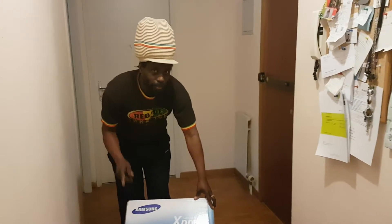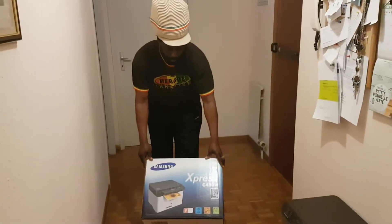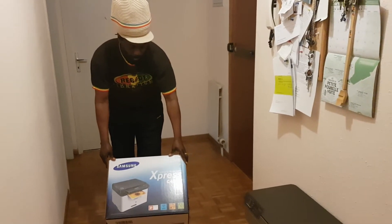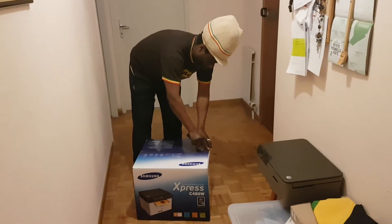Hey guys, welcome back to Rung's production channel. Today we're going to do an unboxing of a printer. We bought this printer three days ago and we just received it today.